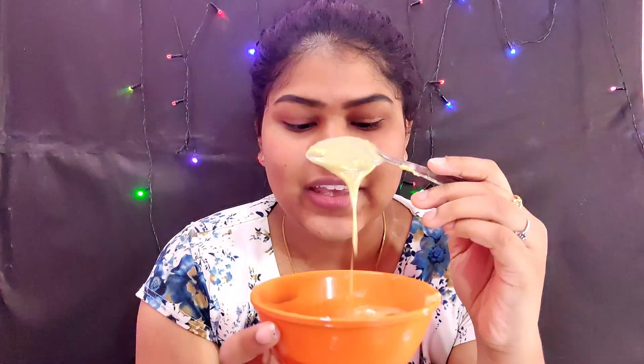Now we are ready for our face pack. You can put it in your hand or apply with a brush. I am putting it in my brush. When you apply to your face, this is about 10-15 minutes. You can put it on your face and then wash your face. If you want to try this remedy, tell me in the comments section. Subscribe to our channel. See you in our next video. Bye bye.